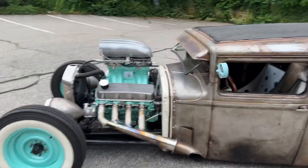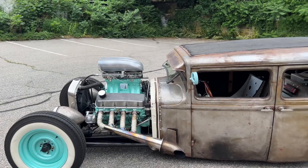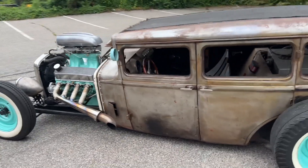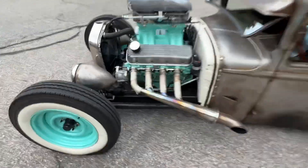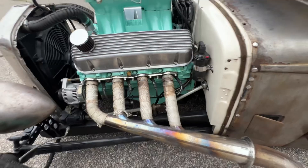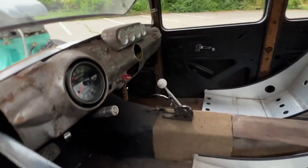It does foul out the plugs sometimes if you let it idle too long, so the carburetor's got to be adjusted a little bit. It's got a TH400 transmission in it. It has a Flaming River steering box and a mini alternator. You can see the drag bar for the steering right there. It's got a removable Grant steering wheel and a Hurst quarter stick shifter.